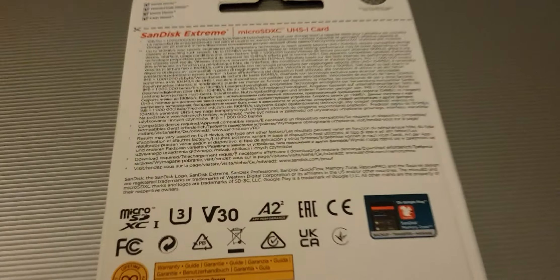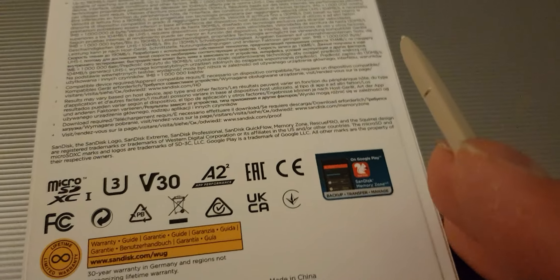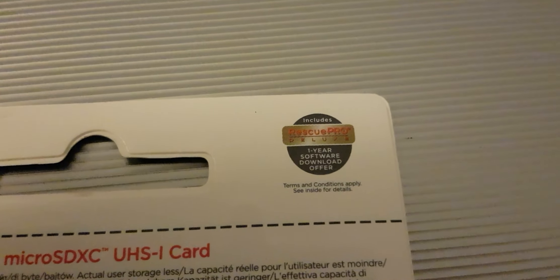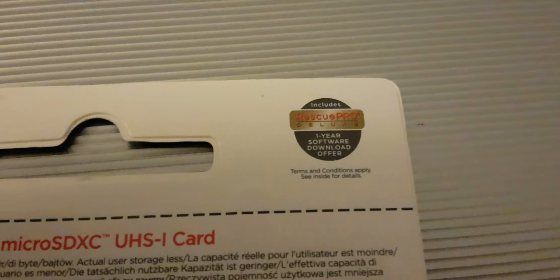Let's flip it on the other side. And you will see this U3, V30, A2, which is all for faster speed and uploads. And only for the SanDisk Xtreme they offer this Rescue Pro Deluxe. It's an app or software that you can use for one year for retrieving your files. So just in case you delete your files by accident, you can use this software for one year to retrieve it.